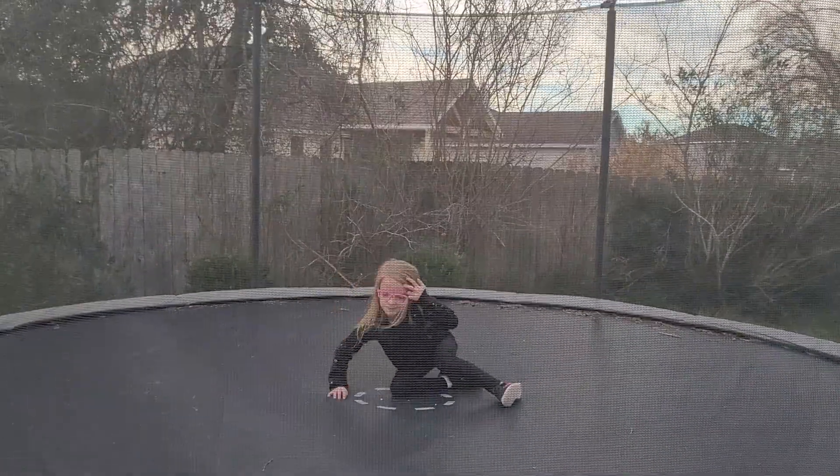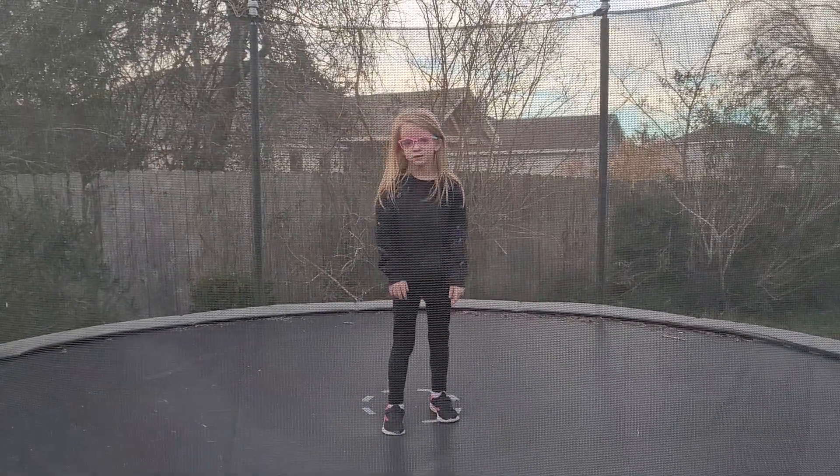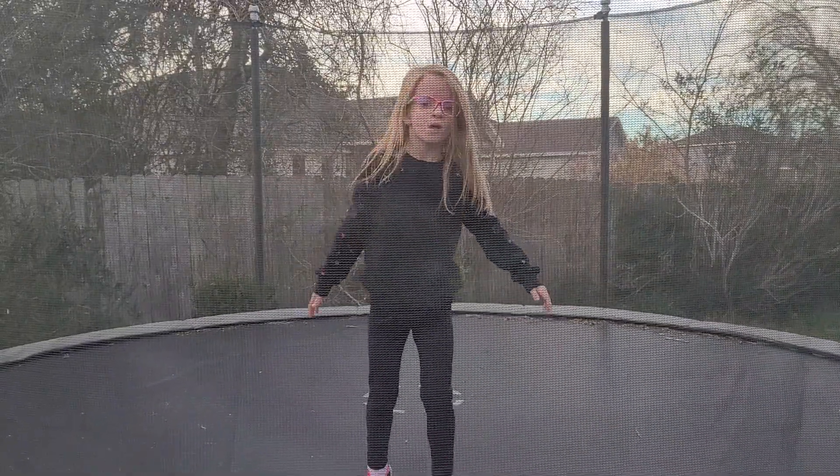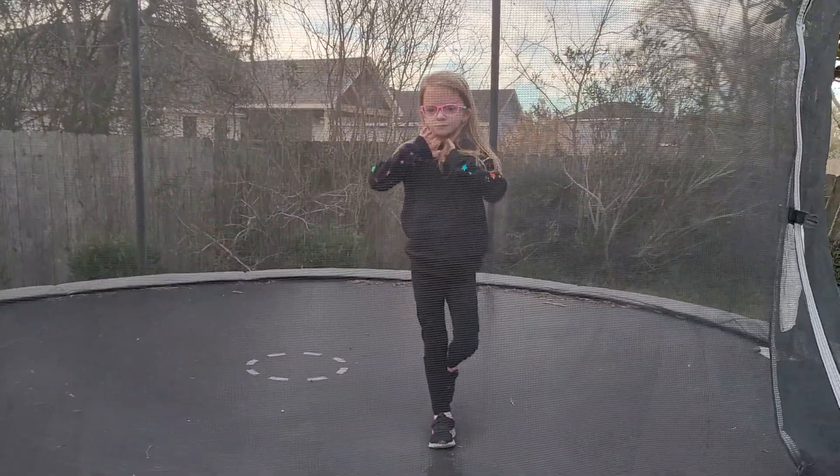Can you show me a scissor kick? Show me another one. Not that kind. No, that's a scissor kick. Oh. What about a roundhouse kick?